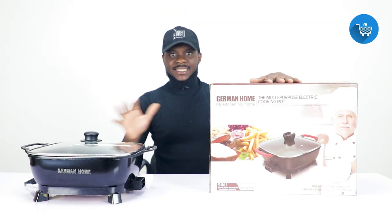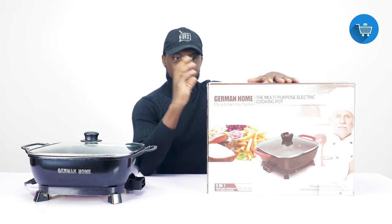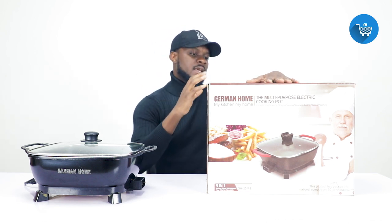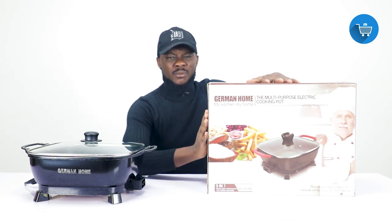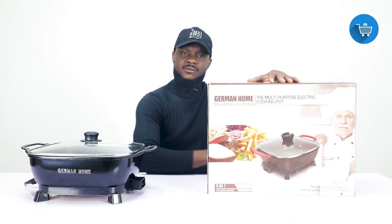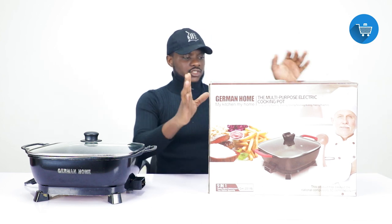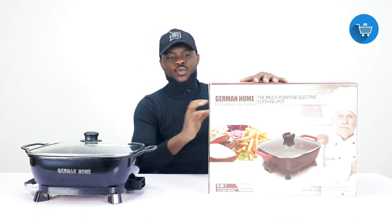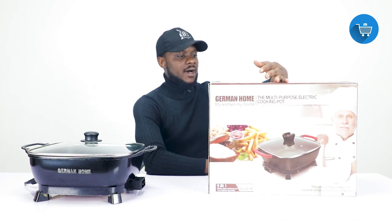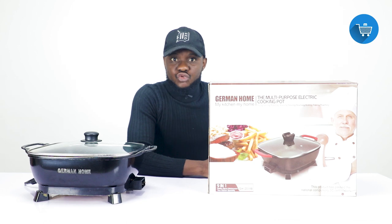This is the box it comes with — I've already taken it out of the box, so this is not an unboxing video, just to let you know what it does and the benefits of it. The brand name for this one is German Home. We have different brands like My Kitchen and others, but this is German Home. On the box they have written 'nine in one electric multi-purpose cooking pot.'